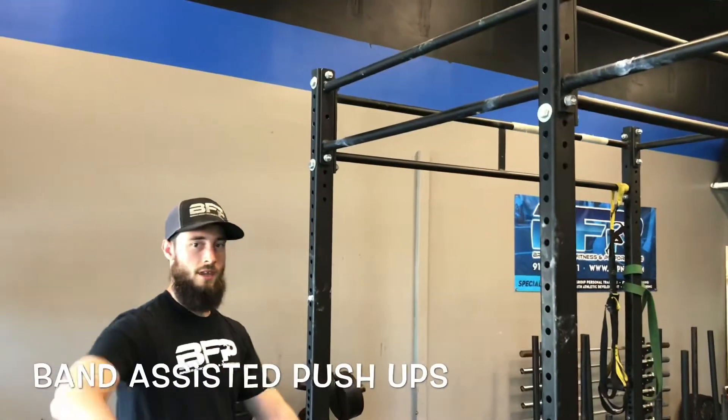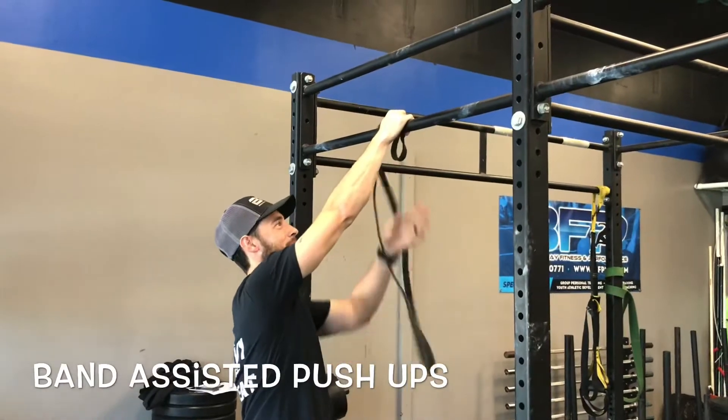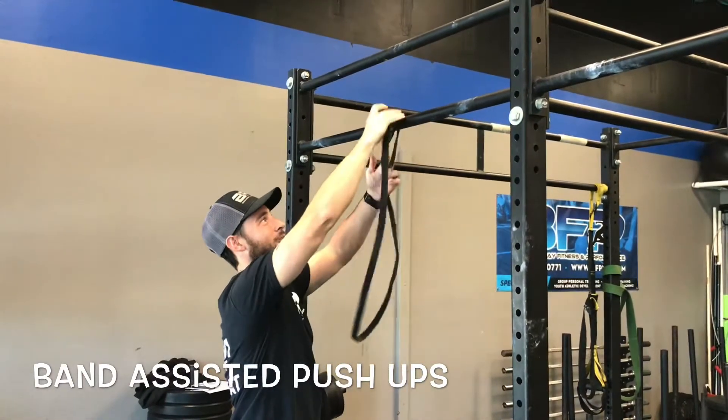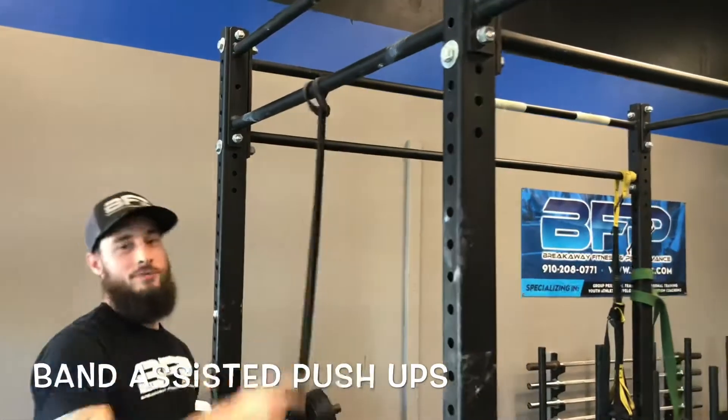In this video you're going to learn how to help someone achieve a solid push-up by using the assistance of a band. Method one: we loop it around the top part of a bar and it droops down.